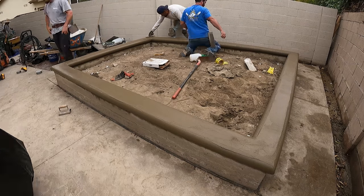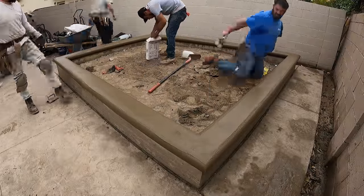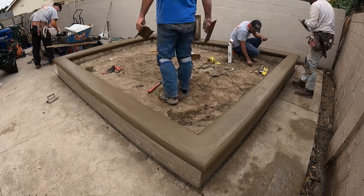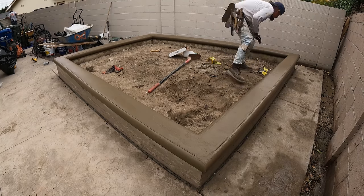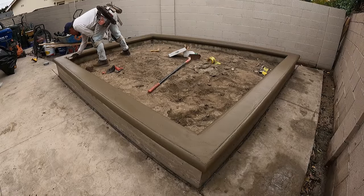At this stage you could stamp it if you wanted to, broom it, or trowel it a couple more times for a smooth finish. But what we're going to do is make it smooth with the trowels, let it dry a while, then start rinsing with water and give it a sand wash look to match the landings outside the porch and outside the doors.